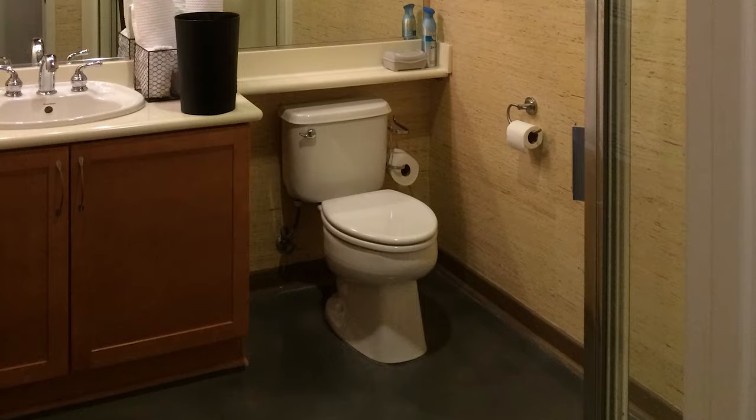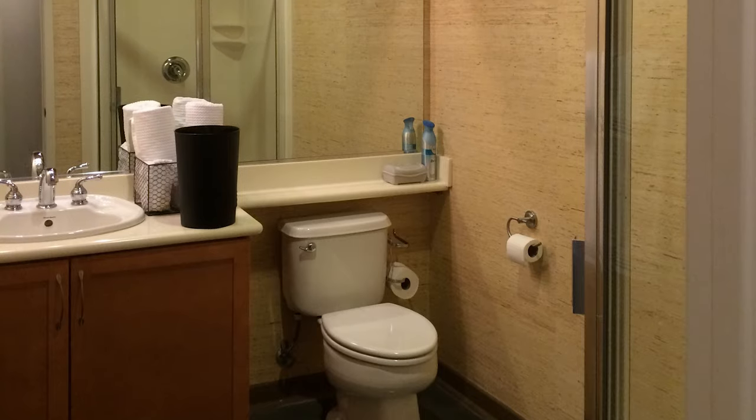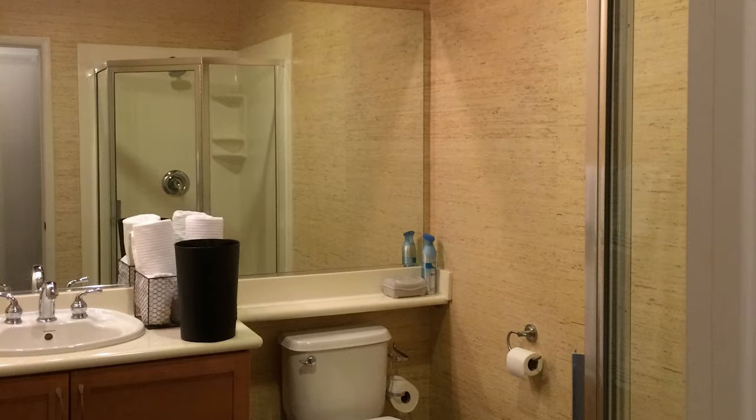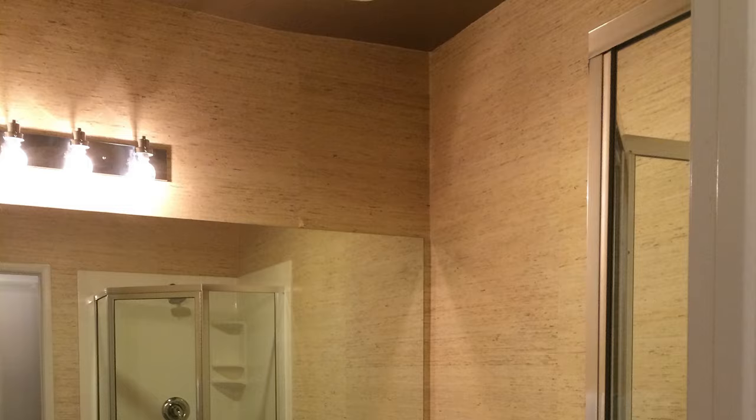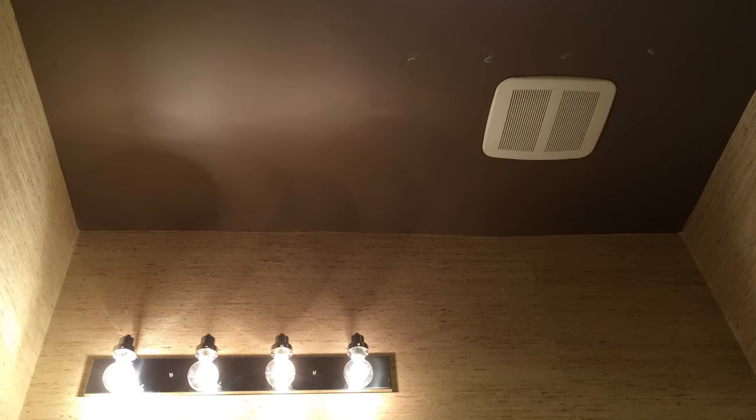Today we're going to tackle something we should have done a long time ago: our downstairs guest bathroom. When we moved into our loft, this is what the bathroom looked like. It had hideous brown baseboards, cheap building elements such as the sink, the countertop, the band-aid light, ugly textured wallpaper, and it was all topped off with a shit-colored ceiling.